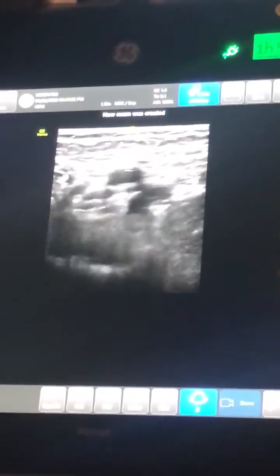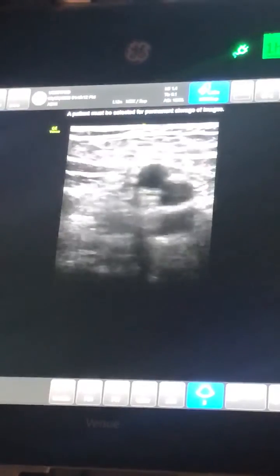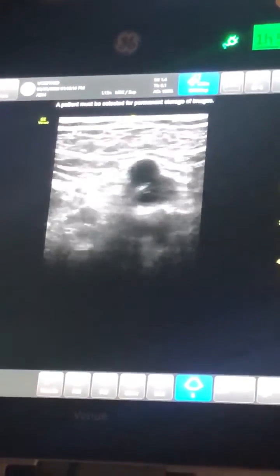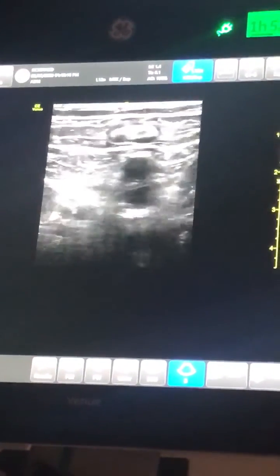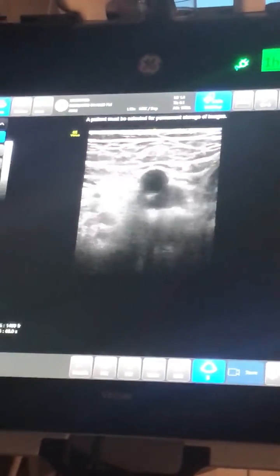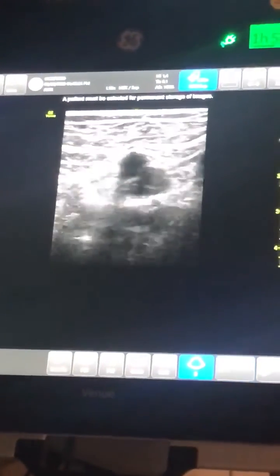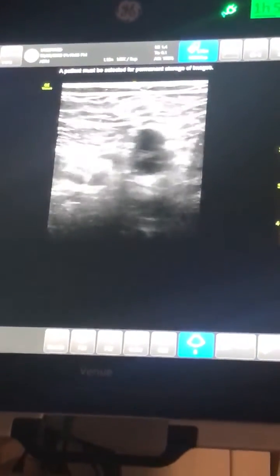We're applying pressure and you can see that the femoral vein collapses but the artery stays patent. We'll scan down a couple more centimeters, looking again at the femoral vein. We'll apply pressure and make sure that we see complete collapsing and occlusion of the femoral vein.